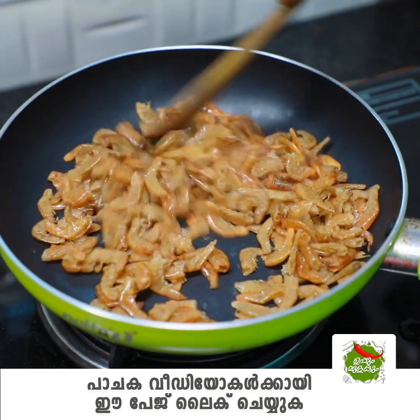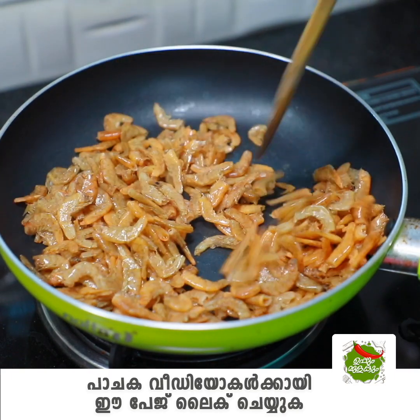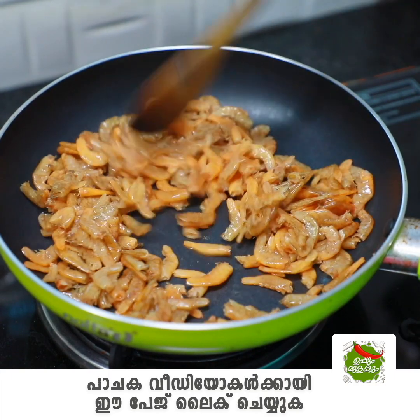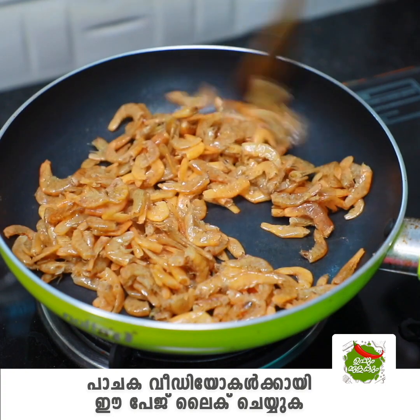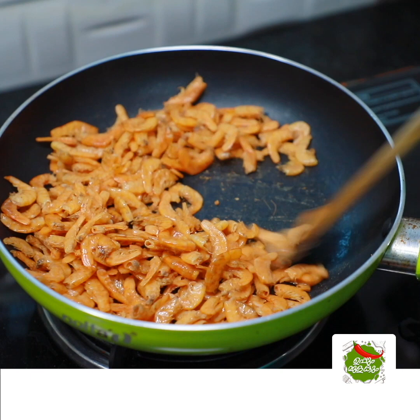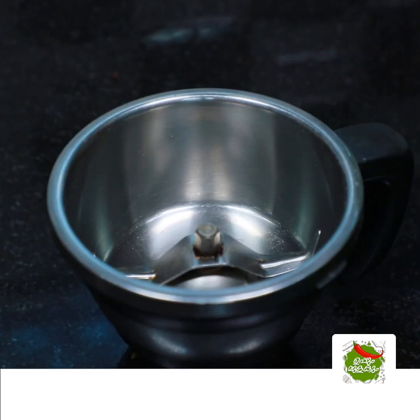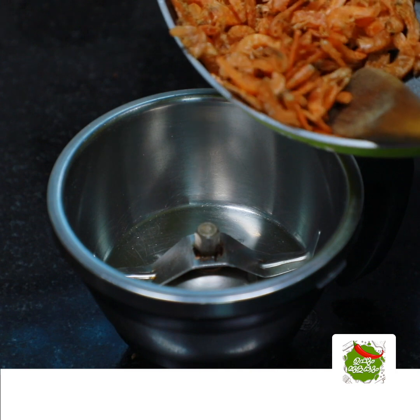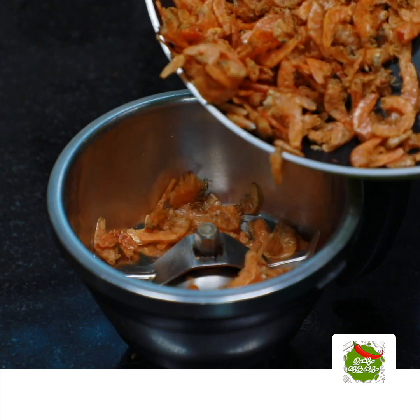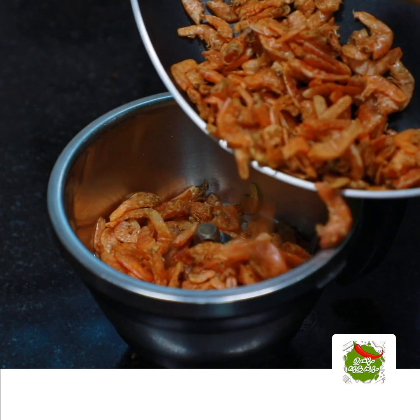It is used to be a dish for the potatoes. Put a little bit in the bowl. You can add a small bowl. Put it in the bowl. You can mix it in a small bowl.